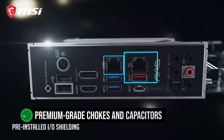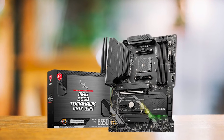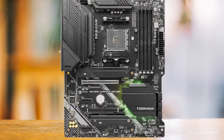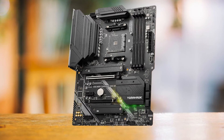Thanks to MSI's use of premium-grade chokes and capacitors, this board boasts strong power delivery and exceptional overclocking potential. To ensure temperature control, MSI has equipped the board with substantial VRM heatsinks featuring adequate finning. Despite its budget-friendly nature, the B550 Tomahawk Max can unleash your Ryzen CPU's true power through its VRM.